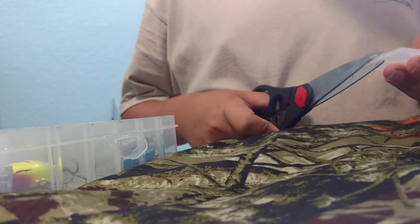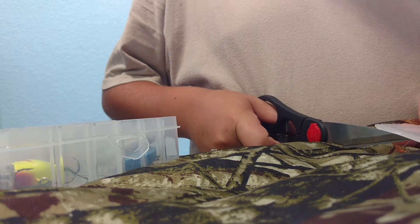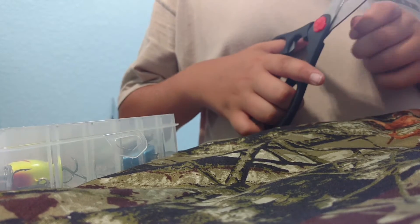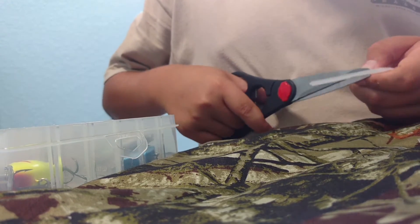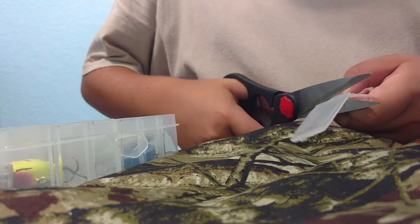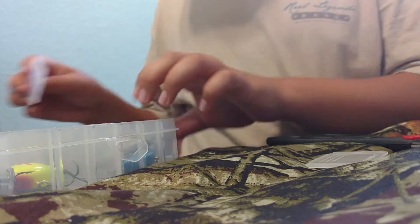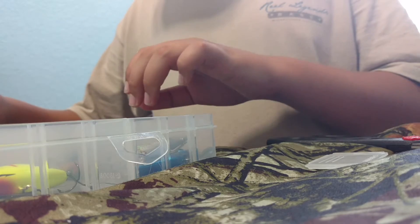We're gonna make one of these. Sorry about any background noises, it's just my family. He's gonna cut right there — I'll slice it. Alright, make a new one.